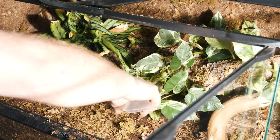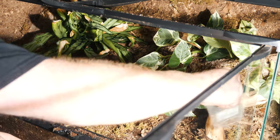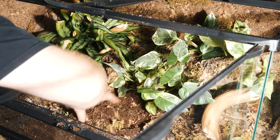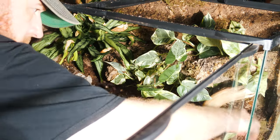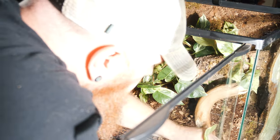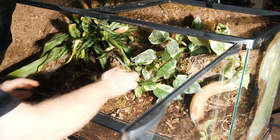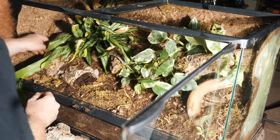An integral part of the bioactive enclosure is adding microorganisms. I'm using the Bio Dude's Bio Shot, which has healthy bacteria and microorganisms that really keep the soil alive — mix it in really well. A little extra sphagnum moss, both for looks and texture, also helps maintain some humidity without having to keep the substrate damp.